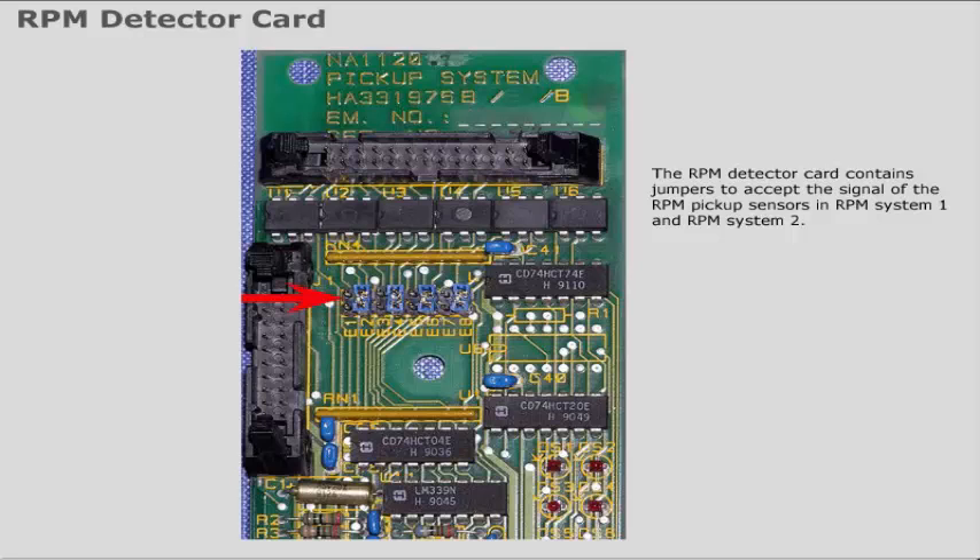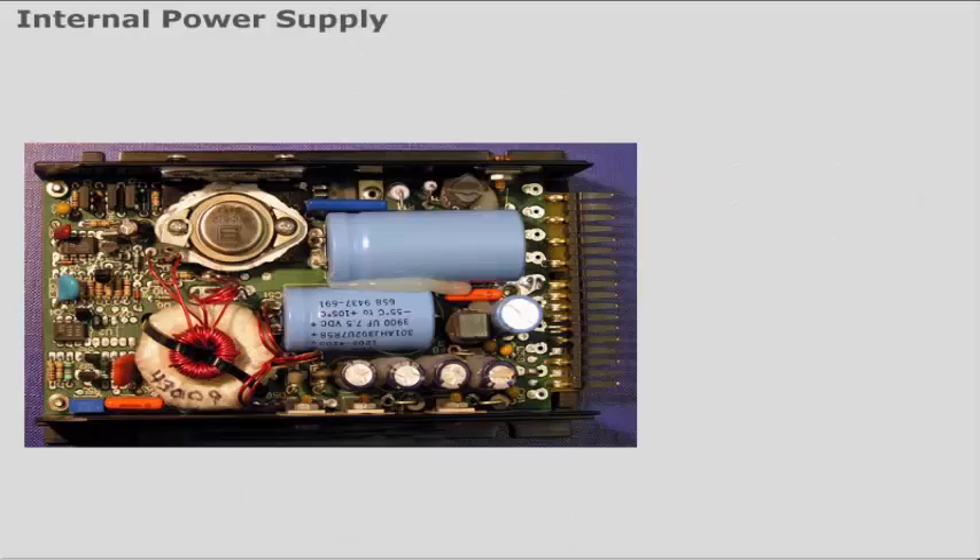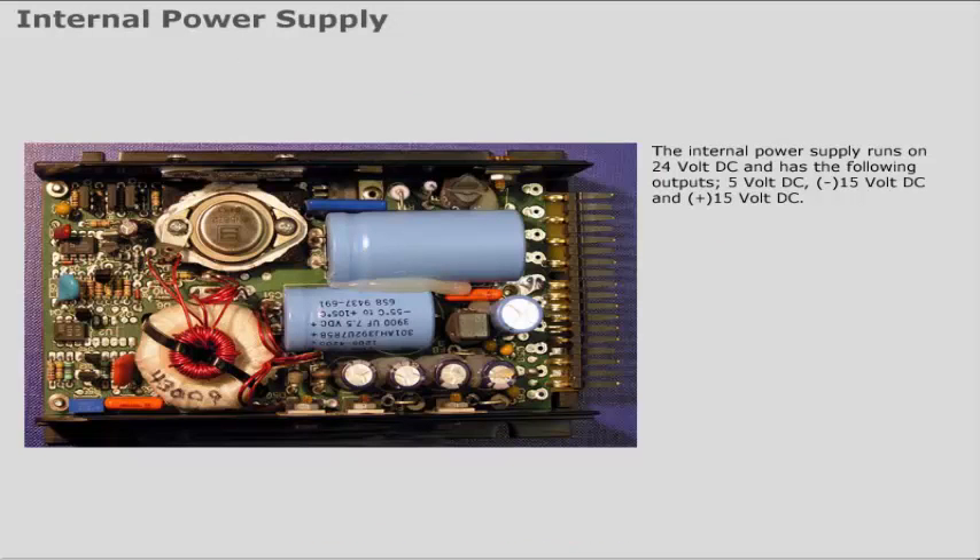The RPM detector card contains jumpers to accept the signal of the RPM pickup sensors in RPM System 1 and RPM System 2. If the card is changed, make sure all the jumpers are set in the correct position on the new card.